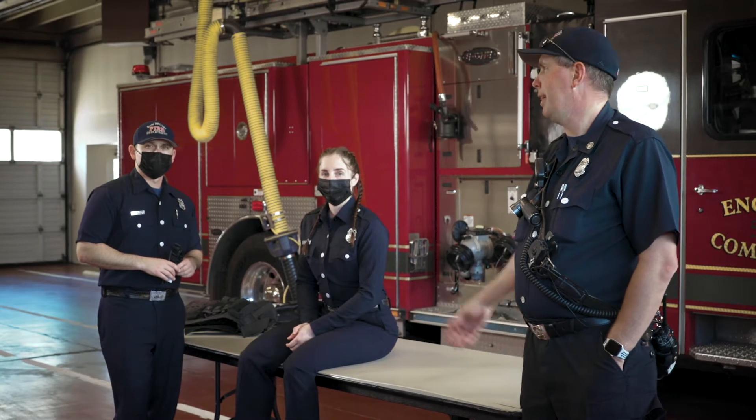Good afternoon, my name is Sean Berube. I'm a Firefighter Paramedic Captain with the San Bruno Fire Department. Over here to my right I have Firefighter Paramedic Whitaker and Firefighter Paramedic Curd. They are both Firefighter Paramedics with San Bruno Fire Department on engine 5-1.